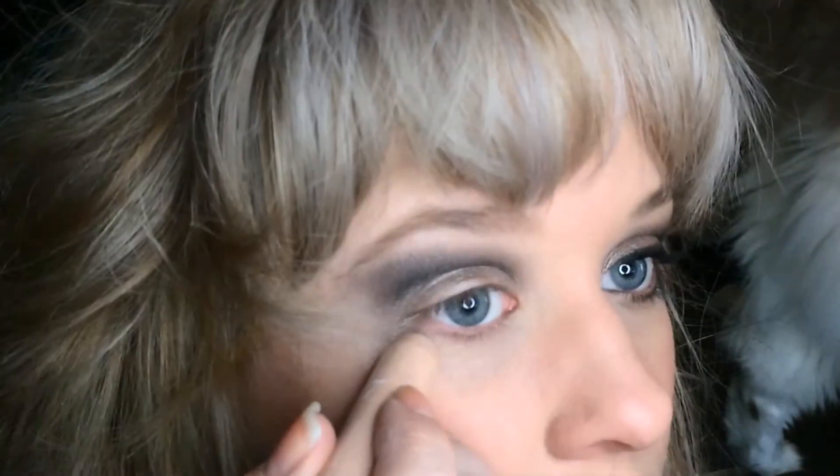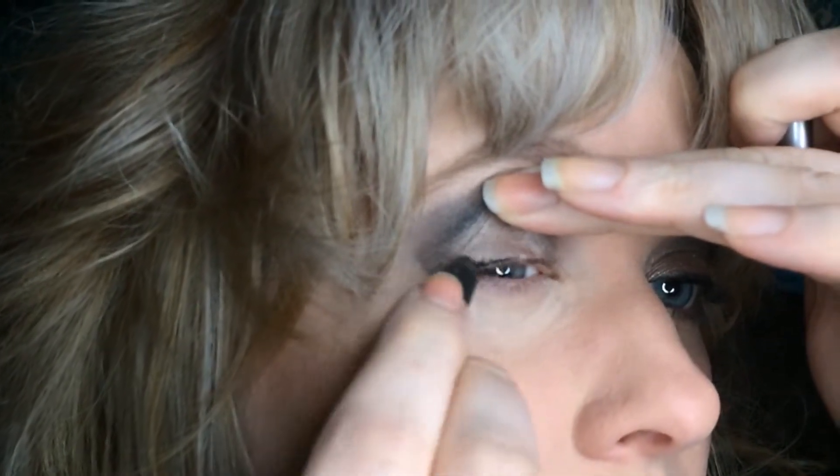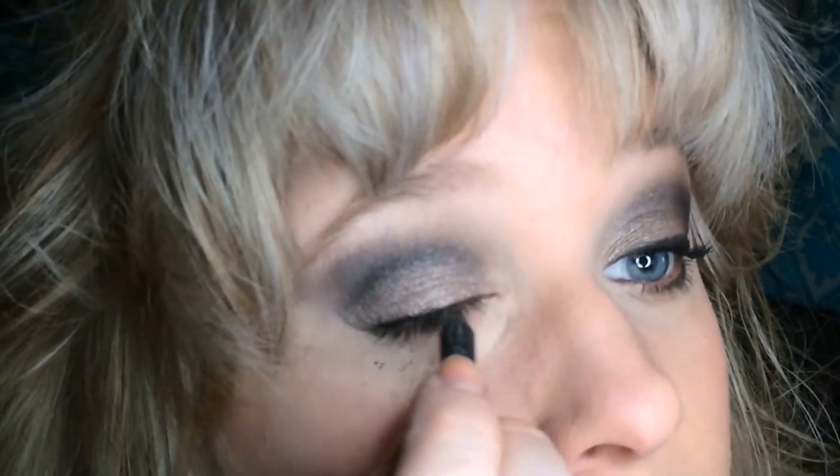I'm using my CoverGirl TrueBlend Fix Stick in shade L5 through L7 to clean up the bottom and cover my under-eyes — I have horrible hereditary dark circles. I let that set for a minute. My well-loved Urban Decay 24/7 Glide-On Velvet liner in Black Velvet is running low; I'm going to tight-line with it as well as apply a thin line on the roots of the top lashes.